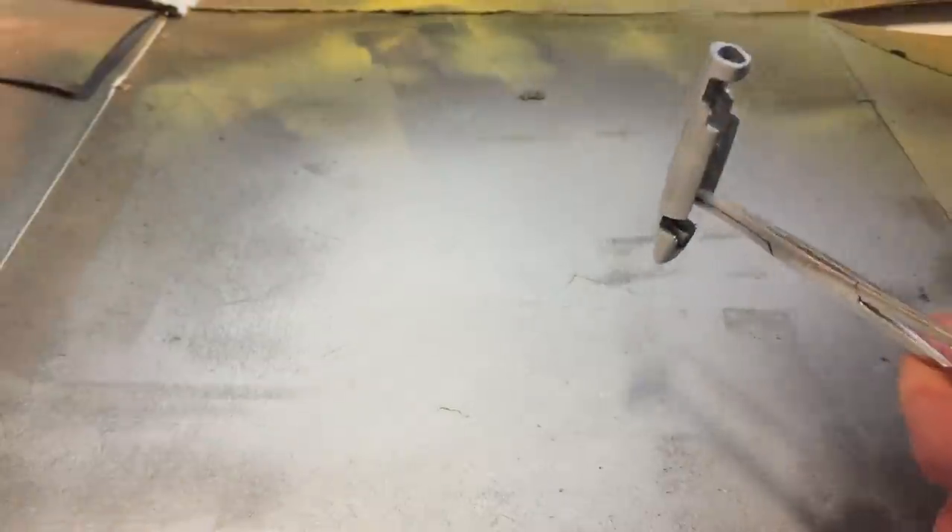It's time to apply the base coat to the model. I'm using the Tamiya white surface primer to make sure I can start the paint job with a nice smooth surface.